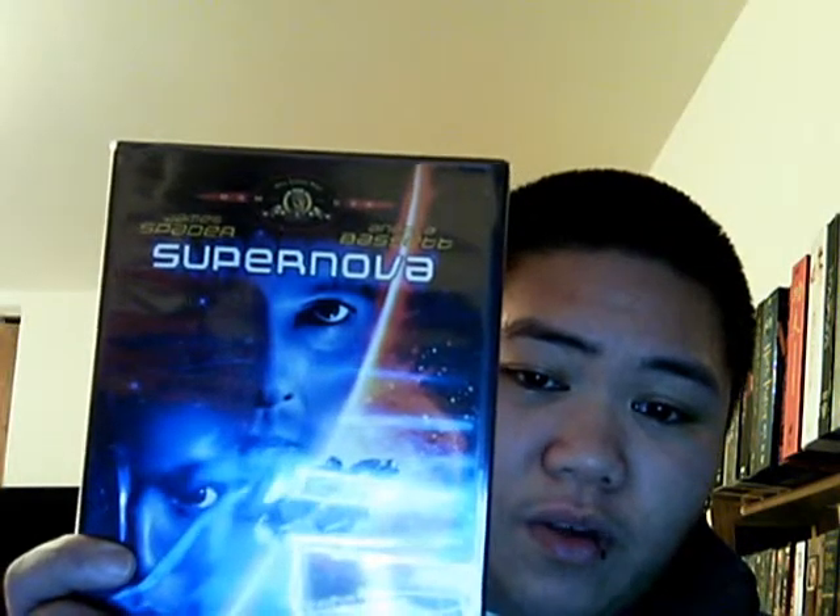The fourth was Supernova. I really like this one. I watched it a long time ago — I think I only watched it once and I don't remember how the film goes. But I think if I rewatch it, it'll probably refresh my mind. Supernova — if you guys have any comment about this, let me know, because I'm not planning to watch it anytime soon since I'm getting a lot of new DVDs coming in.